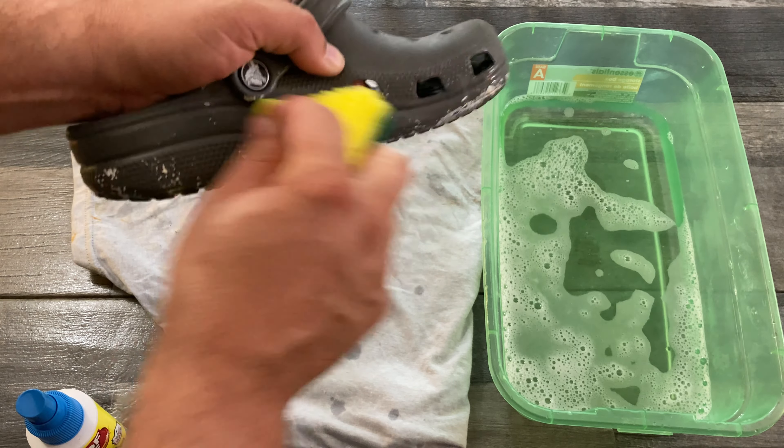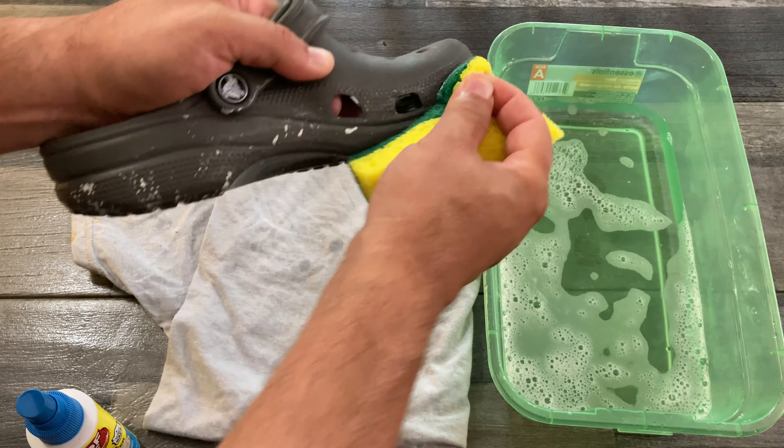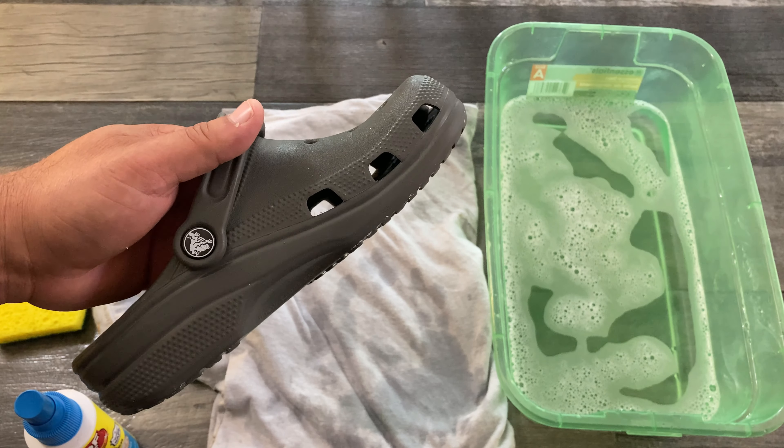Once you've sprayed it on, just get a little scrubber sponge — you'll see it start to come off really easily. If you let it soak a little longer it'll come off even easier. Scrub it, and use your fingernail to scrape off any little particles you can't get with the sponge. Dip it in water and it just comes right off. It doesn't take much time at all. Wipe it off and there you go — beautiful, done.